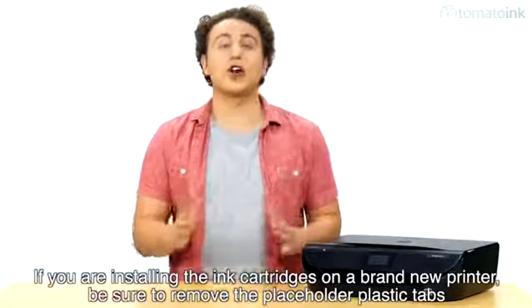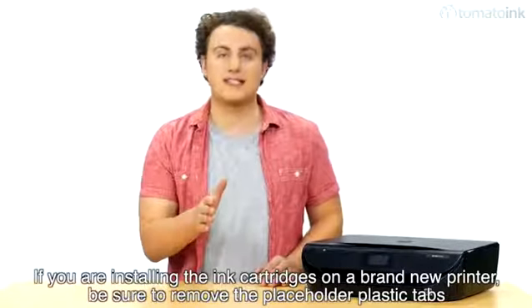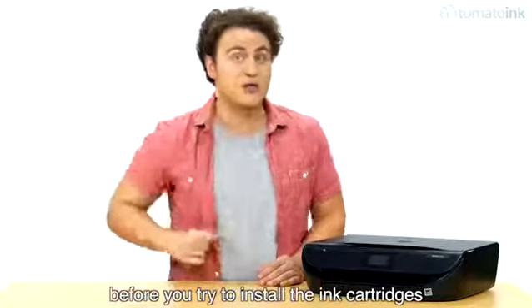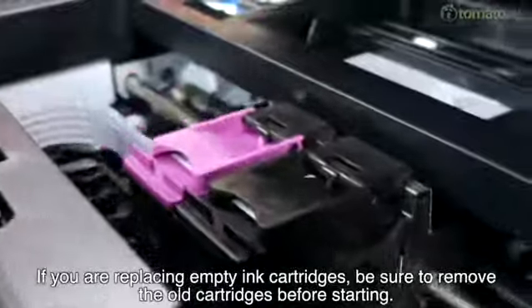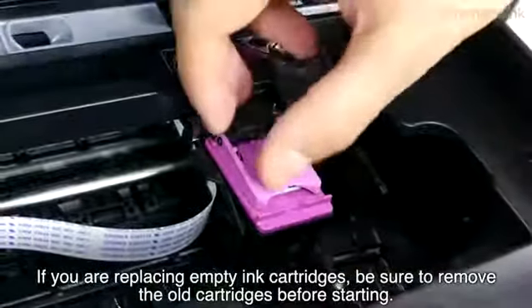If you are installing the ink cartridges on a brand new printer, be sure to remove the placeholder plastic tabs before you try to install the ink cartridges. If you are replacing empty ink cartridges, be sure to remove the old cartridges before starting.